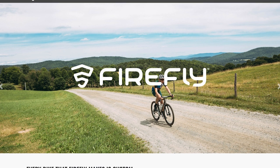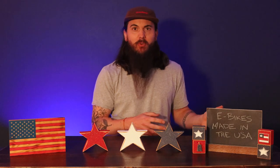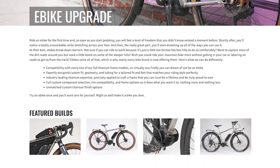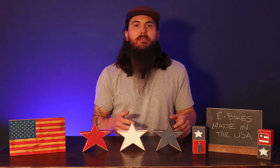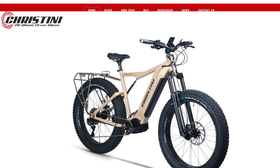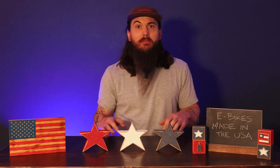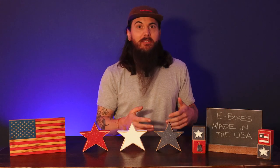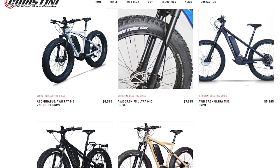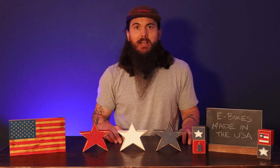A couple more to check out: Firefly Bicycles, based out of Massachusetts, can basically build a fully customized e-bike off one of their titanium frames. Everything's built to order and they use a lot of domestically sourced components, so Firefly Bicycles is definitely worth checking out. The last brand I'll mention is Cristini Bicycles, based out of Philadelphia, Pennsylvania — they make custom fat tire e-bikes built to withstand some of the toughest conditions, so you can take them just about anywhere. They are assembled in the US using some US-sourced components and of course some components from around the world.